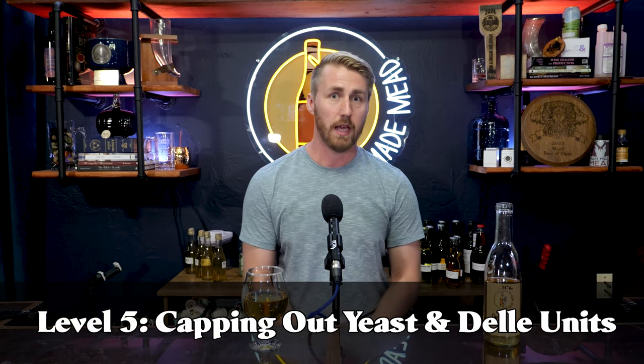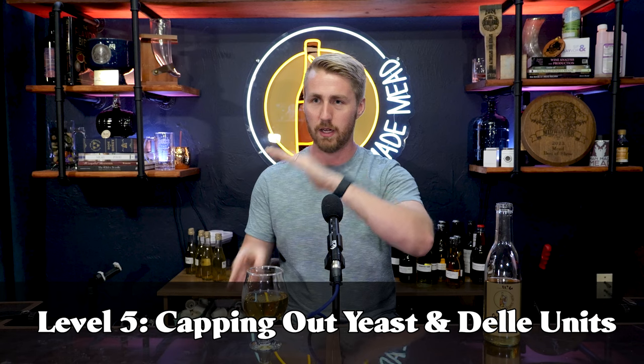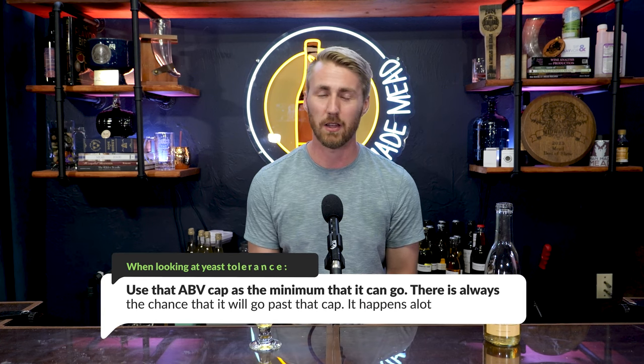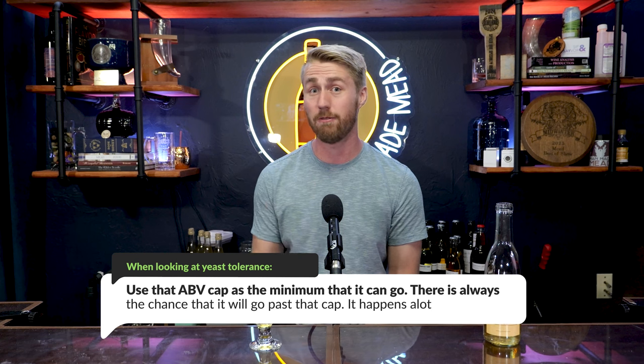Level five is capping out your yeast to halt fermentation. Think of it less like a sudden stop and more like your brew slowly decelerating to a final halt — you're planning ahead. You need to know your yeast's ABV tolerance — the highest point they can ferment to. That number can be stretched: a 14% yeast planned to stop at 14.5% may still ferment through that extra 0.5% if the yeast are healthy. You generally need to plan further past the cap to reliably stop fermentation.